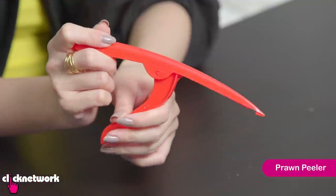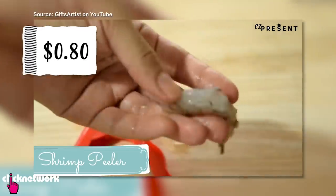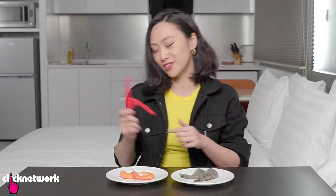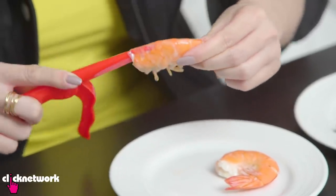So this is a prawn peeler. If you have to peel many many prawns in a row, this might come in handy. And this thing is $80. So here we have some cooked prawns and then some raw prawns. I'm going to start with the cooked prawns first — I'm supposed to put this in here and get it all the way to the end.